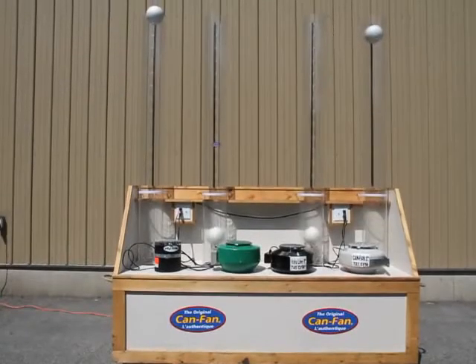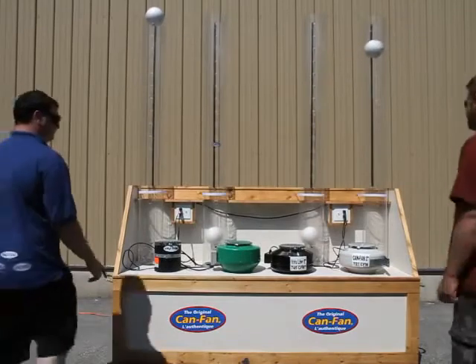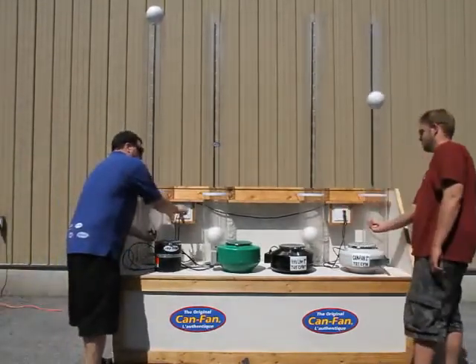Obviously not all CFMs listed on the box are true. Let's shut off the display and see if we get the same results if we switch fan locations.